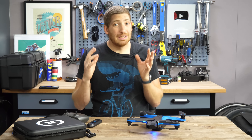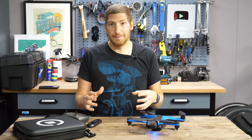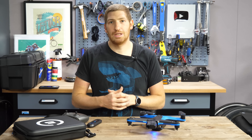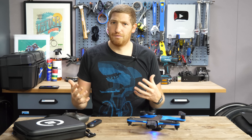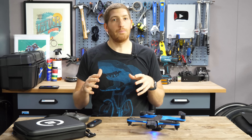Now, I love my DJI drones just like the next person, but when it comes to tracking sports autonomously, even the latest ActiveTrack 2.0 isn't super awesome, especially with any sort of obstructions — it kind of falls apart. The R1 originally was super impressive in that regard, but there were still some gaps.